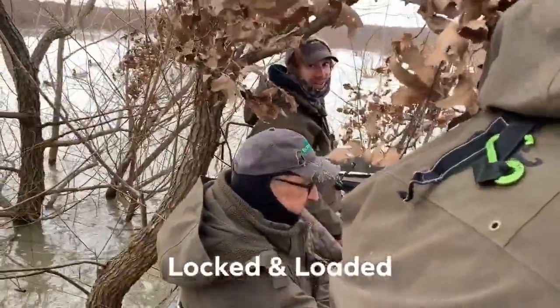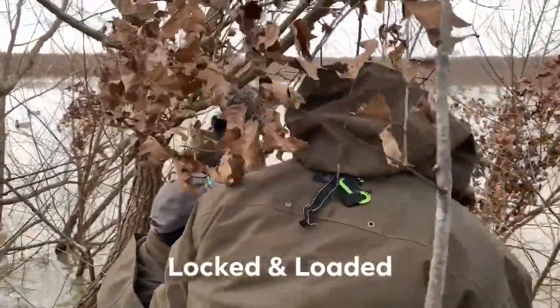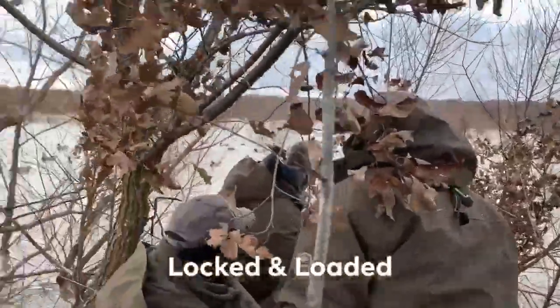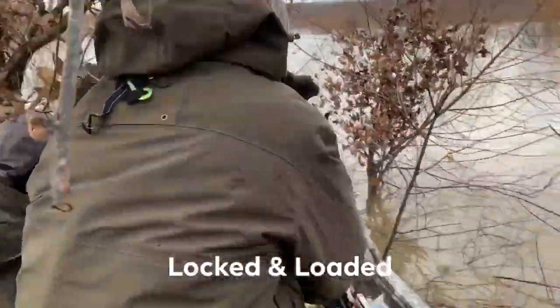How close are them ducks? Only shot — ten yards. Ten yards. How close are the teal and the other ducks we've been shooting this morning? Four steps right here. It's all about understanding how to hide. It really is, you know.